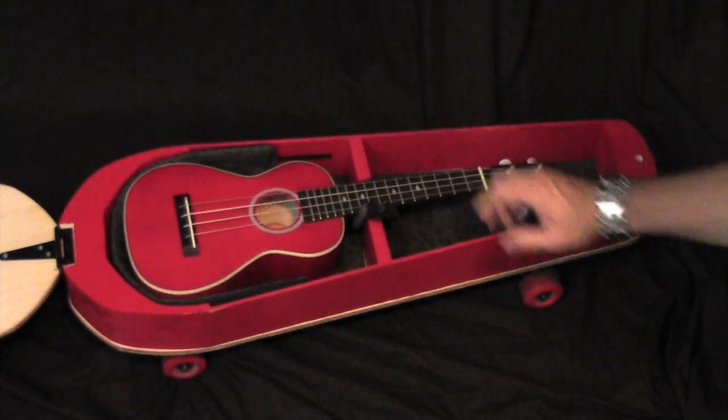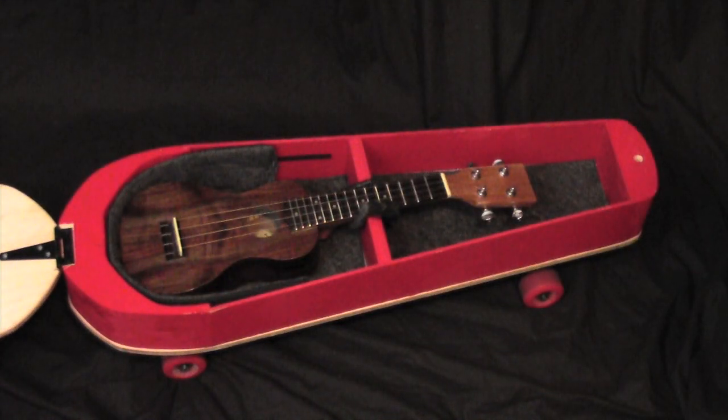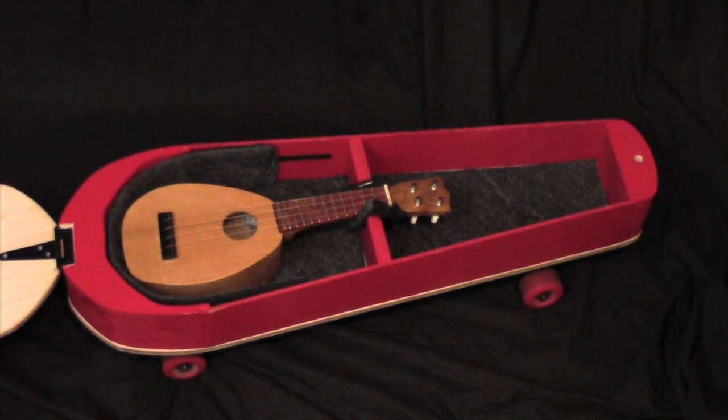It fits concert ukuleles, soprano ukes, and even sopranino. With a sopranino, you still have plenty of room to carry your lunch.